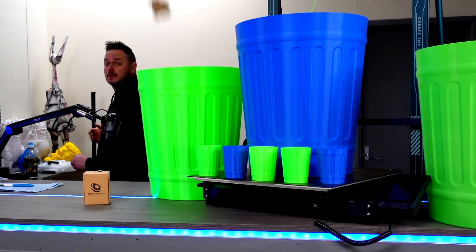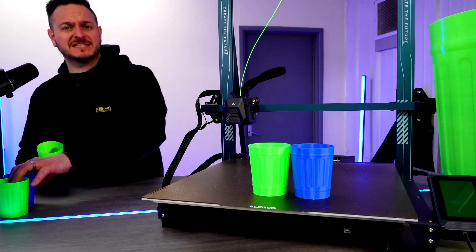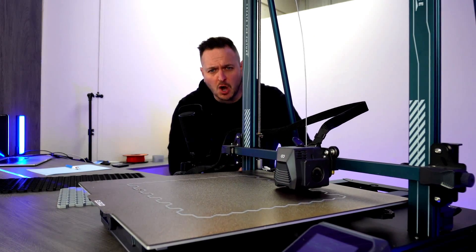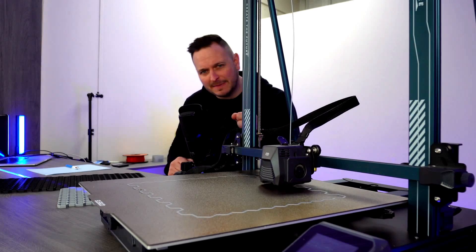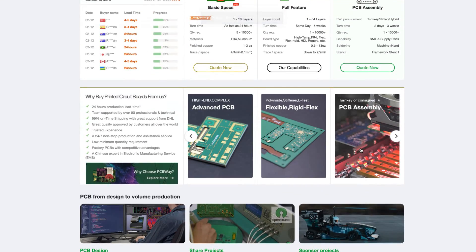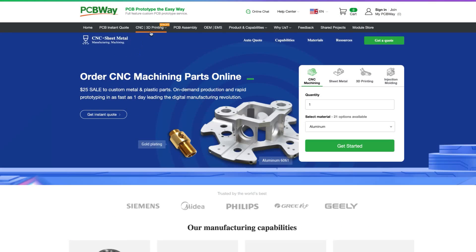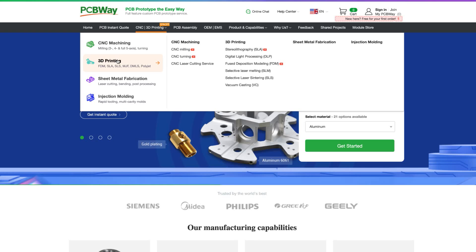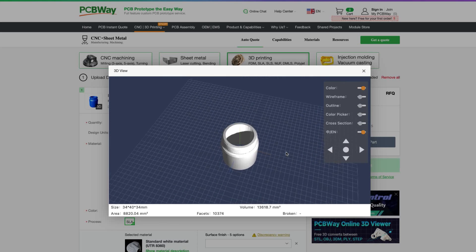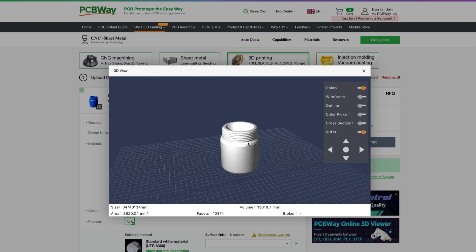I have had this printer for the last couple of weeks, so let's take a deep dive into some of the features. Today's video is sponsored by PCBWay.com. For all makers, hobbyists, and 3D printing enthusiasts wanting to bring your ideas to life — PCBWay offers top-notch quality and unbeatable prices for circuit board production, plus an online 3D rendering service to visualize your designs before bringing them to life. Visit PCBWay.com today.